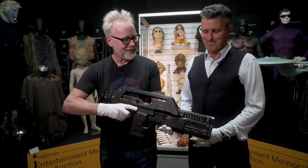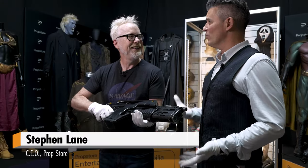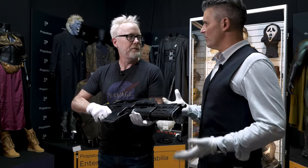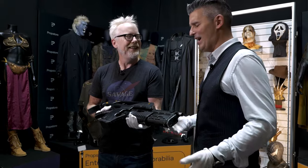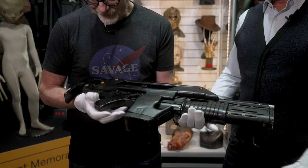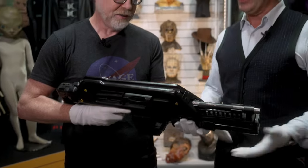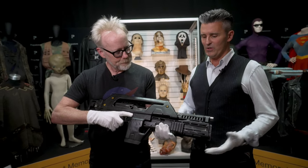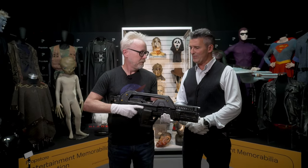Tell me about the history and lineage of this piece. One of the reasons that I've held so many pulse rifles over the years is, of course, that they were made by Bapti. Bapti was the armorers for Aliens, as well as Star Wars, Flash Gordon, Clash of the Titans, so many films of this particular era. They were the guys. Simon Atherton, of course, was the armorer on Aliens as well — a legend, absolutely a legend. He was instrumental in piecing a lot of these together with the rest of the Bapti team.